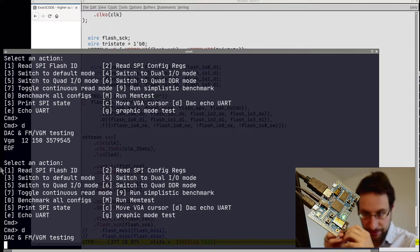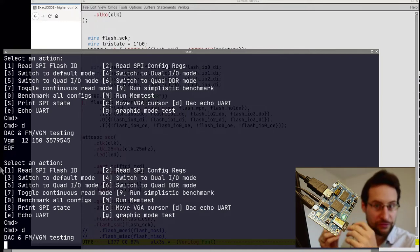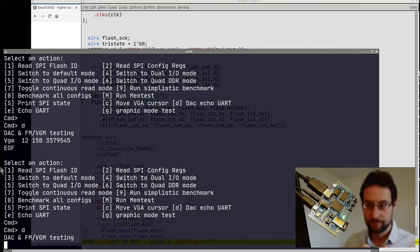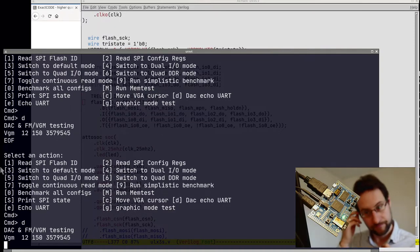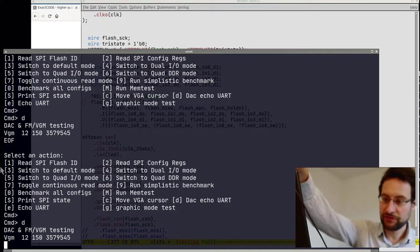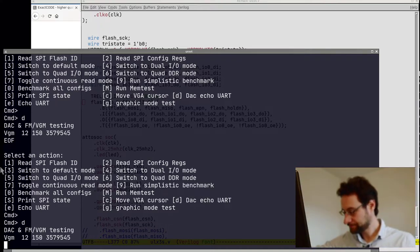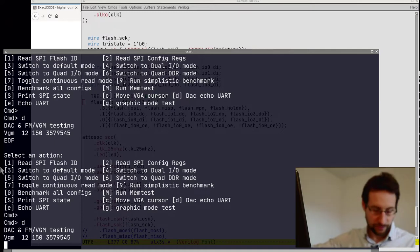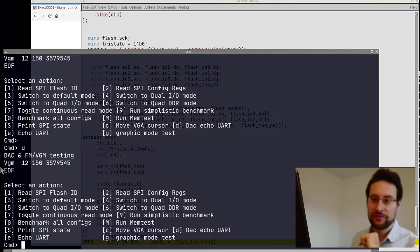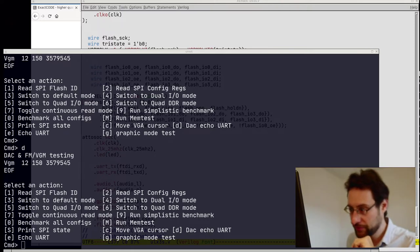Welcome everyone to another DRY FPGA RISC-V and audio live stream. We still have OPL synthesis — this is all what we had previously on the icebreaker, just our regular full test of previously implemented stuff.